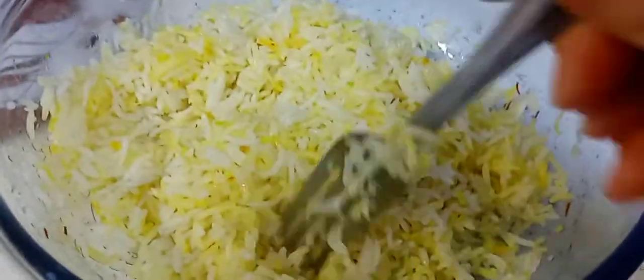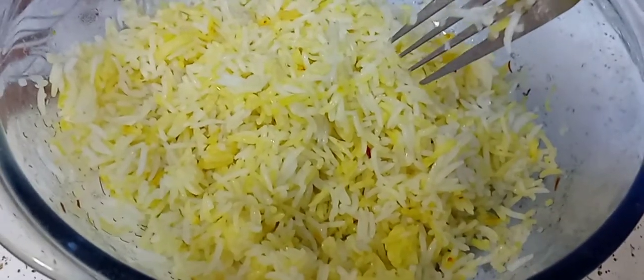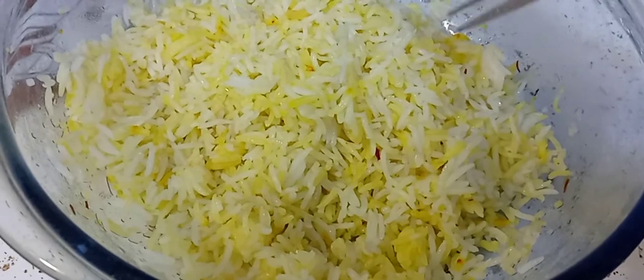I don't want to make this video long, but I will do a separate video. When I'm done with this rice, maybe in a week or so when I want rice again, I'll make a video on this. Just let me know that you want to see it.